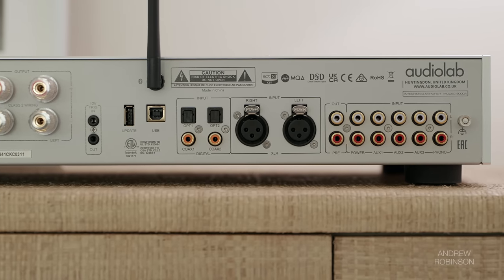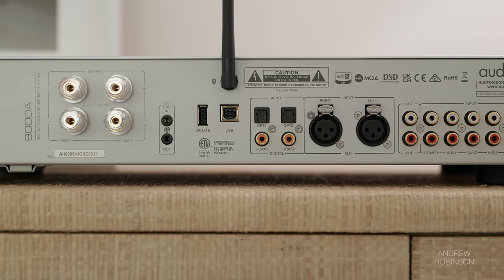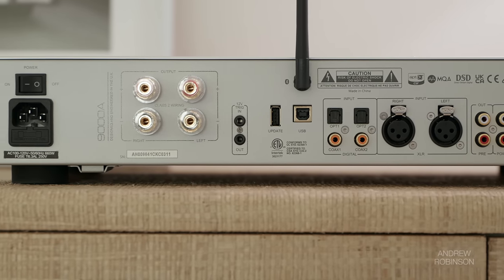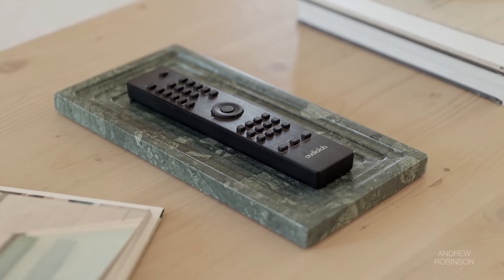It has six analog audio inputs, which include an all-new phono preamp, a single balanced input, as well as an input allowing for the 9000A to be used as a power amp when paired with a home theater system. There's also a single preamp out, which can be used to connect to a more powerful third-party amp or run two subwoofers.